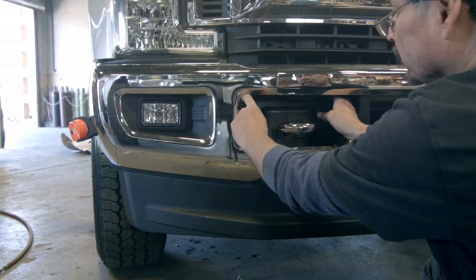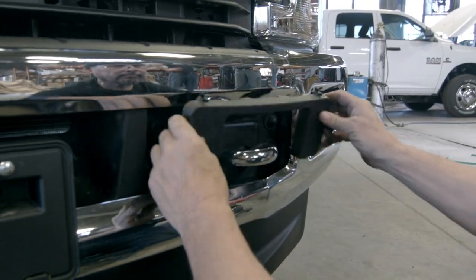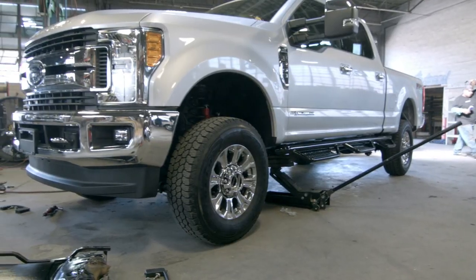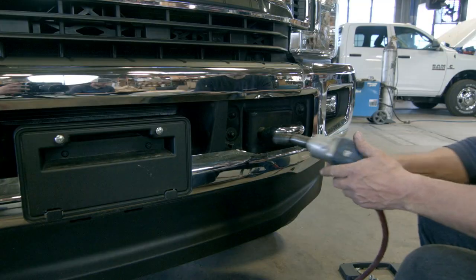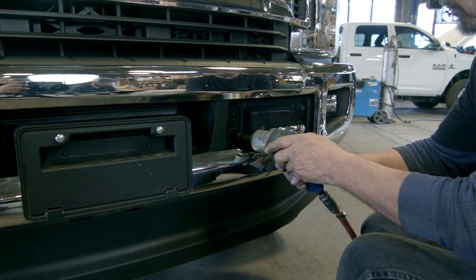Remove the plastic covers around the tow hook — these will come off easily. Then remove all eight bolts beneath the plastic cover using an 18 millimeter socket.